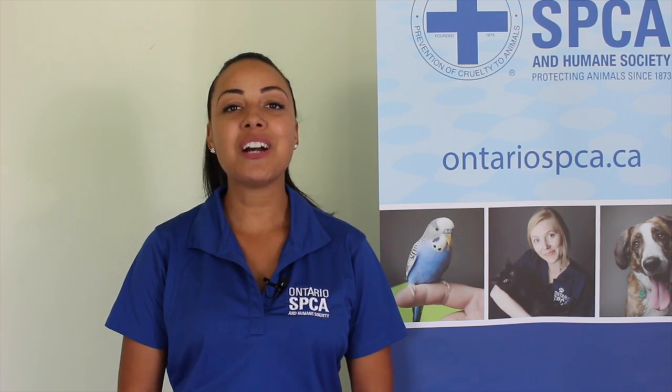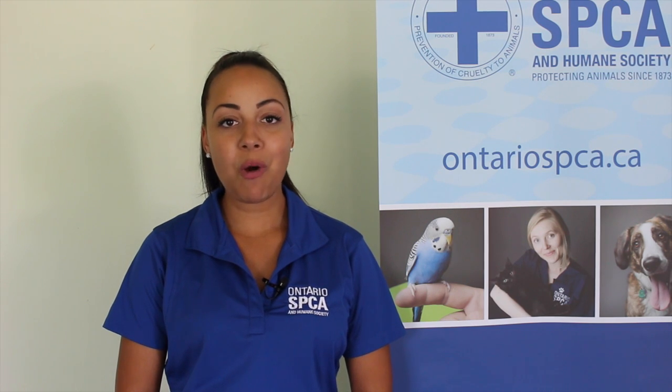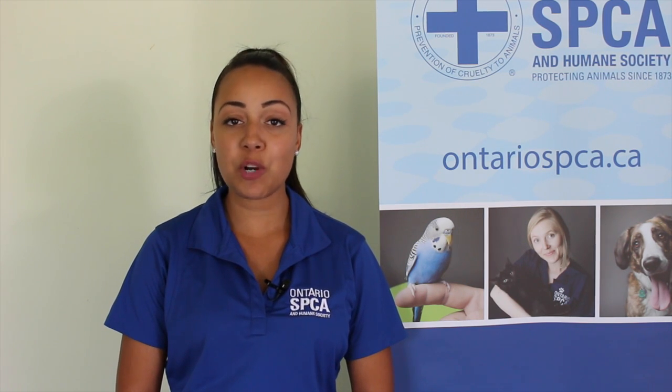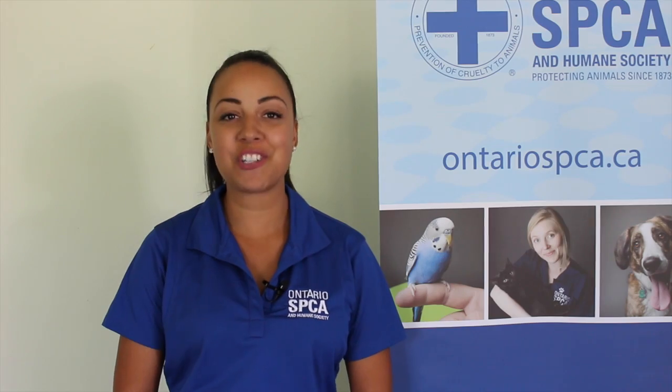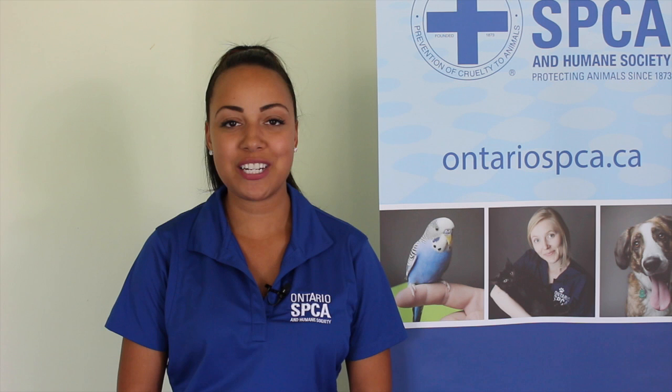Up next we're going to do a treat toy for you and your pet. This toy only requires some scissors or maybe a sharp knife — ask a parent if you're doing this alone — and of course you're going to need your tennis ball and some delicious treats.